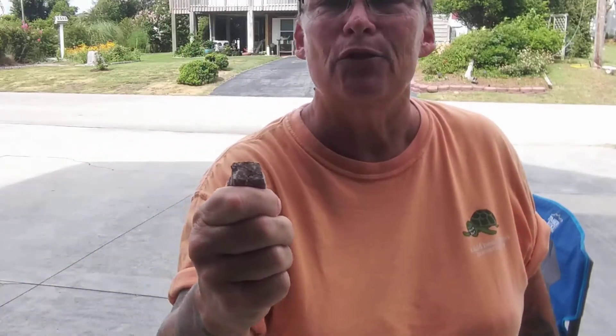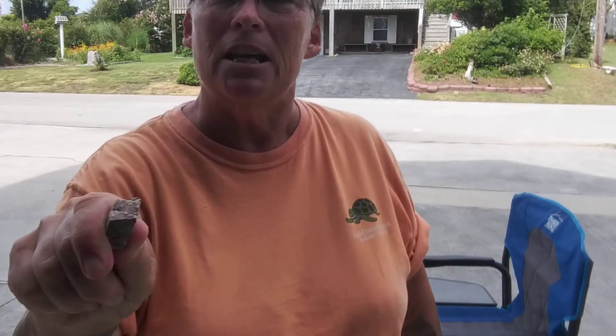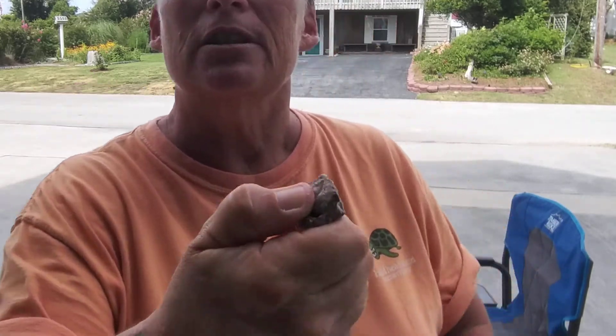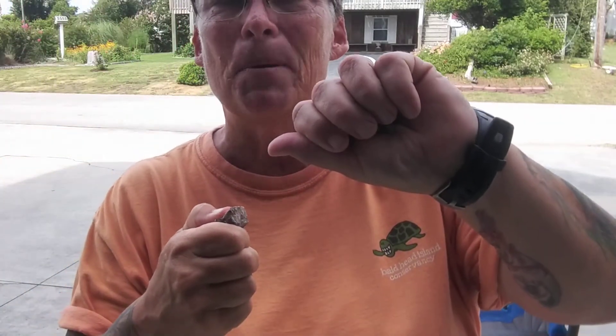Here is the exercise we're going to do to start teaching him the meaning of the command. In my right hand I have a really high value treat — this is duck and yogurt, and he loves it. The important thing is that this treat, the target, has to be something he really likes and something you can get a good firm hold on. In my other hand I have little bits of treats — these are going to be the rewards. So the target and the rewards.